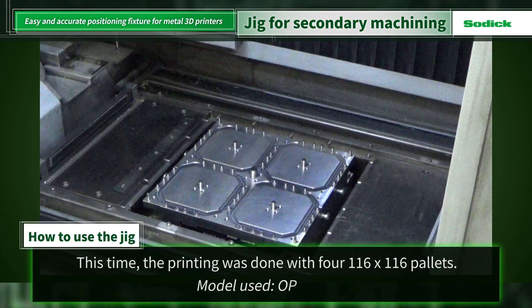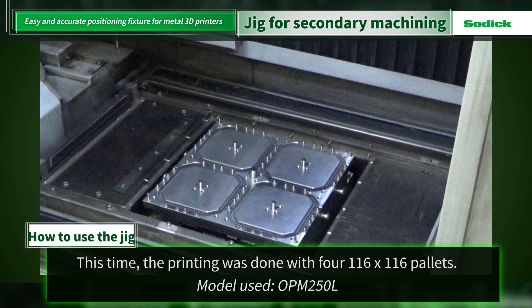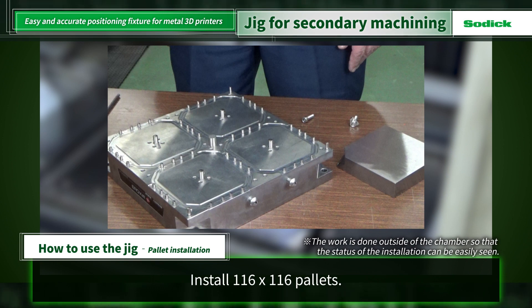Now let's see how it is actually used. The metal 3D printer used this time was the OPM 250L. The machine is already equipped with a master pallet with a positioning ring and centering plate attached. A 116x116 pallet will be installed here. Installation can be done on the machine, but to show you how it is installed, please see the work done outside the chamber.